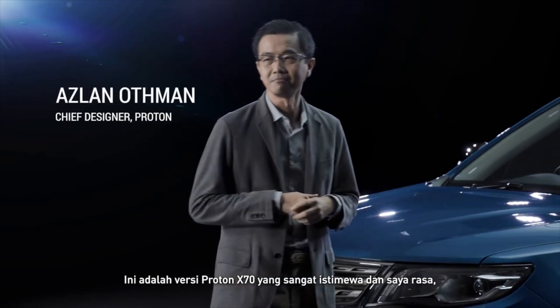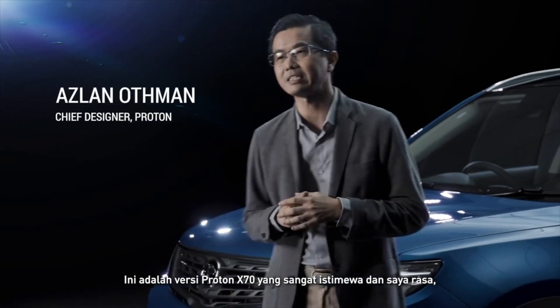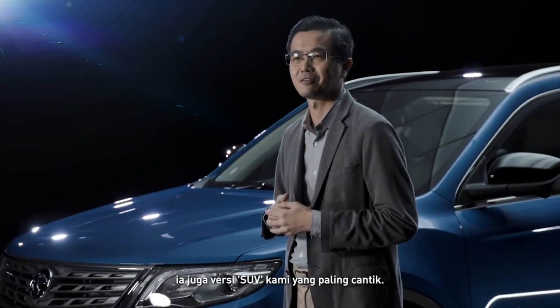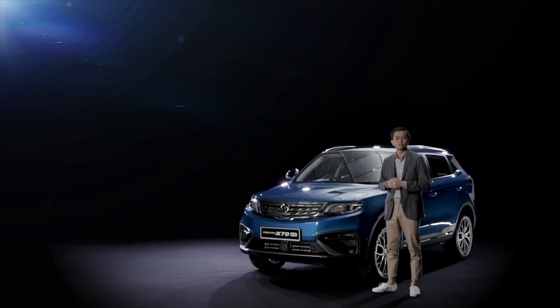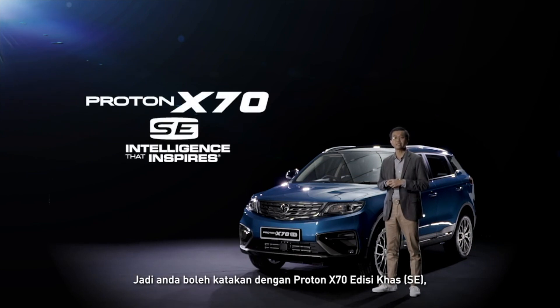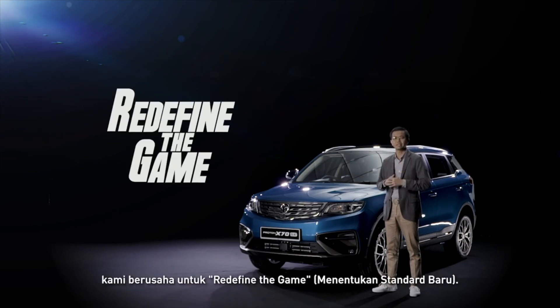This is a very special version of the Proton X70, and I think it's also the best looking version of our SUV yet. So you could say with the Proton X70 Special Edition SE, we seek to redefine the game.